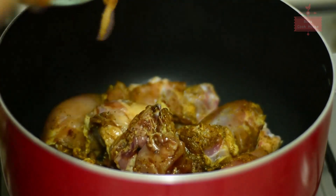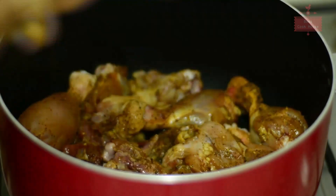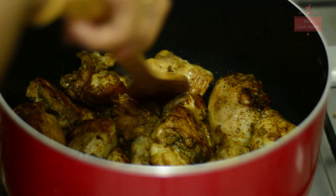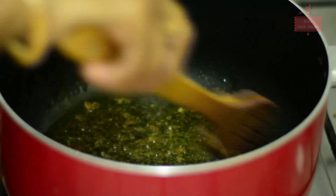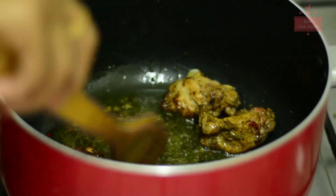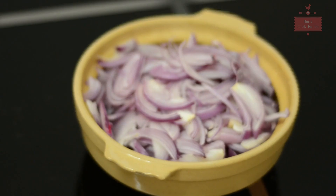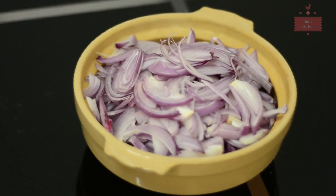We are going to cook it in a bowl. We need to cook it with chicken. We can cook it with the ingredients. The ingredients are made in 5 medium sizes.